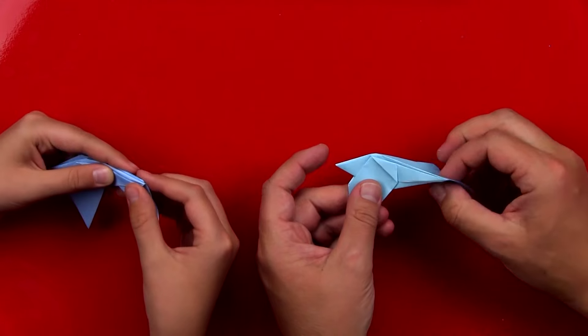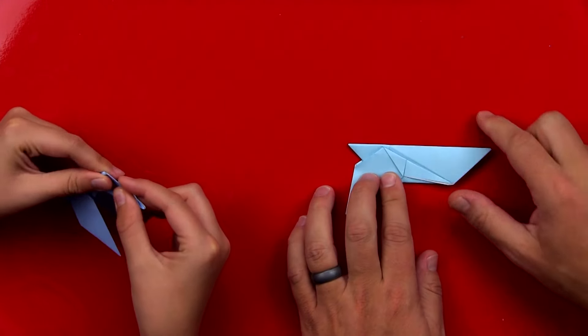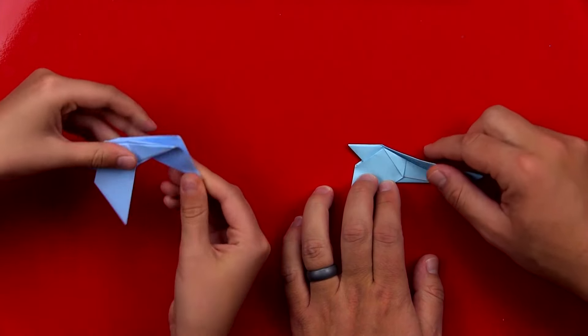It's a little tricky. I'll unfold it and we can do that again. So this is how we had it, right? Then we did this first fold. There you go. Then we unfold it.